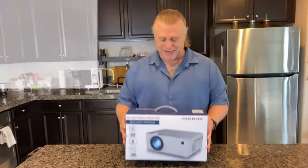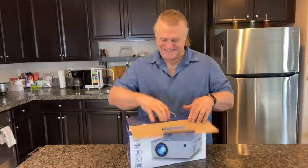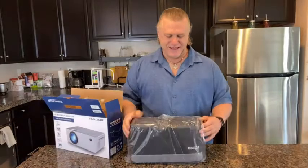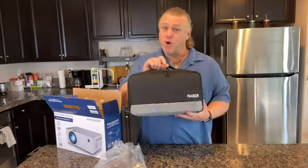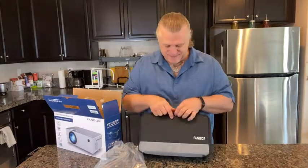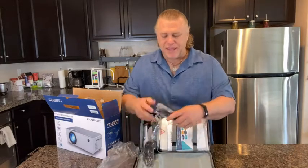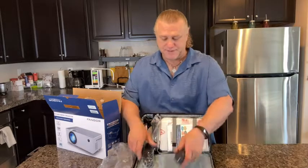So let's have a look at what it comes with. Beautiful carry bag. Oh wow. So everything is protected in little plastic wrappers.